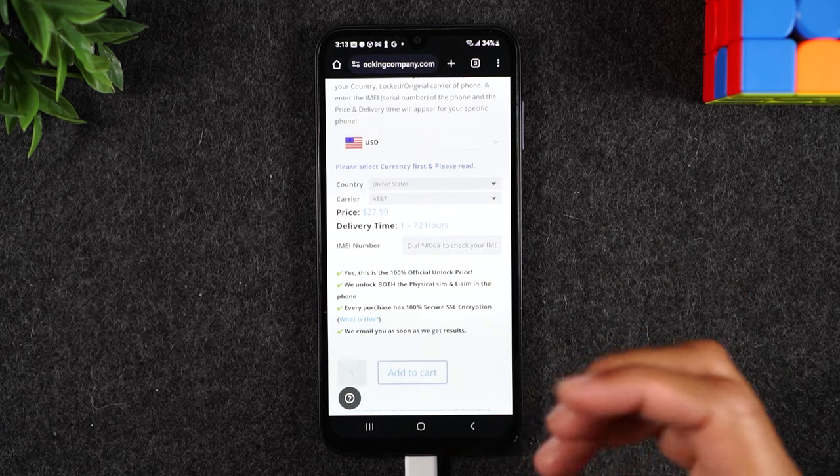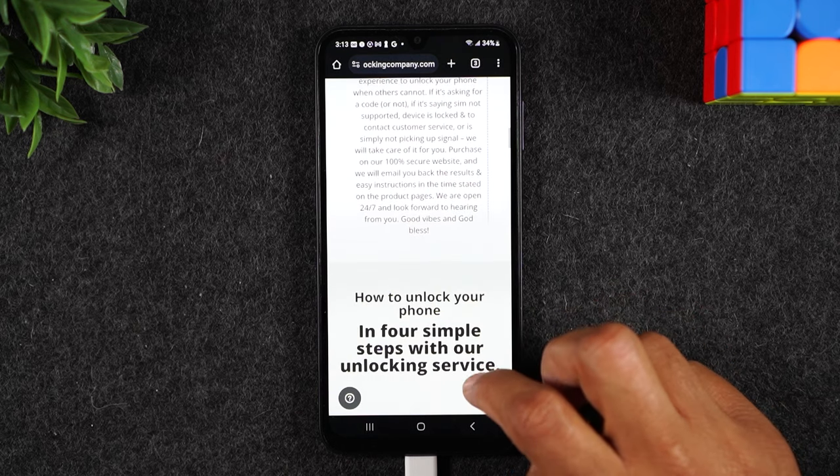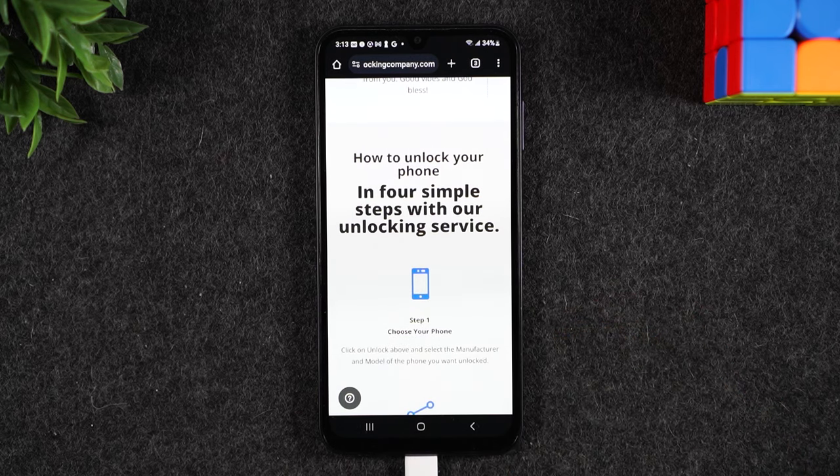If you're good with the timeframe and the price, you'll add it to cart, check out, and pay. From there, your clock will start and you'll look out for an email with those final instructions.